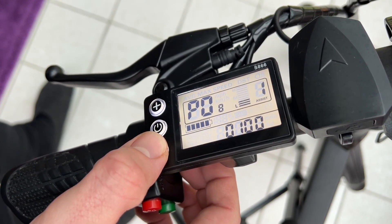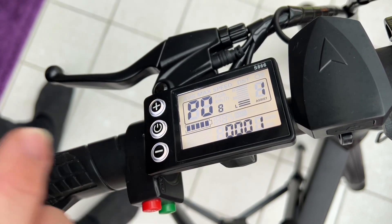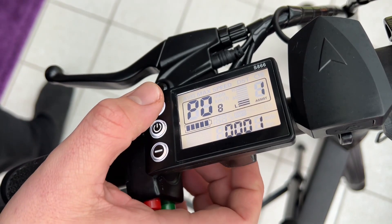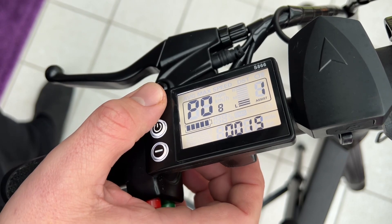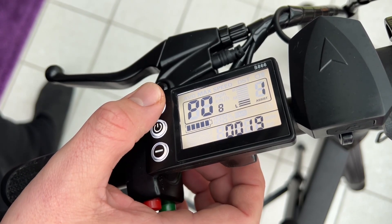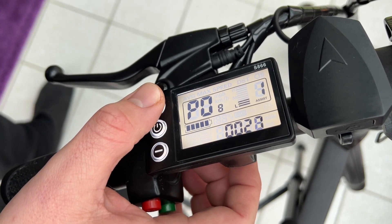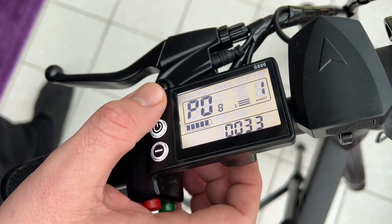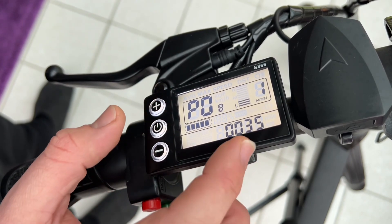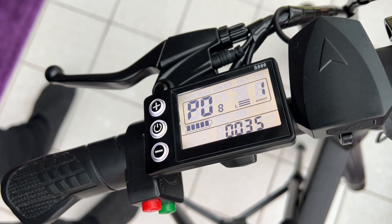Of course we can go up more, up to 100, but this is not good because the motor will break really fast. So the best way is to go up to 35 km/h. Once you've done this, you just have to wait a little bit and it will save immediately. But take care — if you are on the street with 35 km/h, for example in Germany or other countries in Europe, it's forbidden to drive like this.